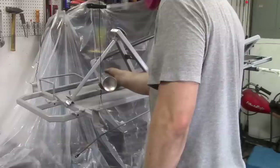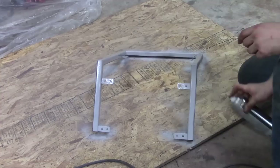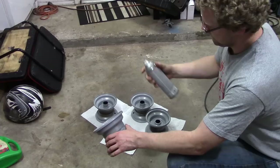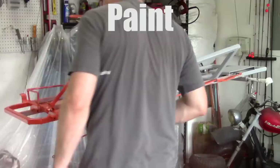Next is priming the go-kart. A few of you have asked me in the past, is it really necessary to prime something before I paint it? And the answer is yes, if you want to save money, if you want it to look good, and if you want it to last. Primer will stick to the metal a lot better than paint will and it will prevent the paint from flaking off. It'll also allow the paint to stick much better to the primer, whereas it couldn't stick to the metal very well. You can also prime painted surfaces, but it's not as important.